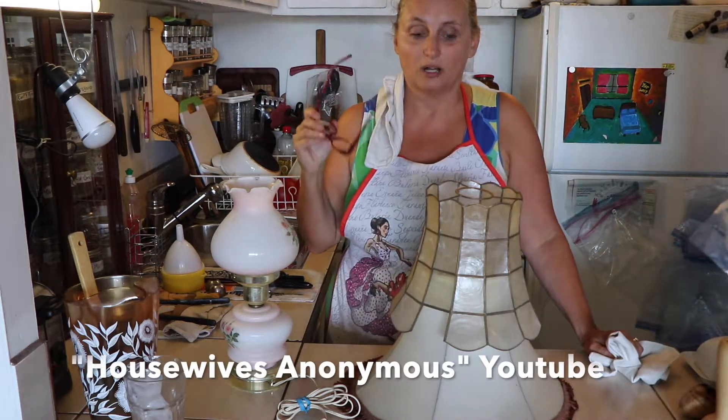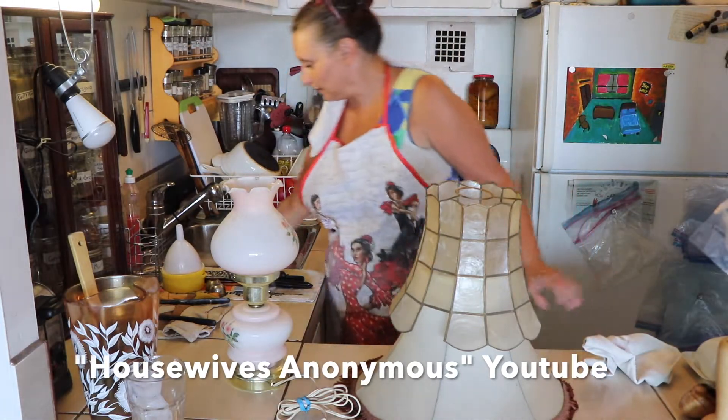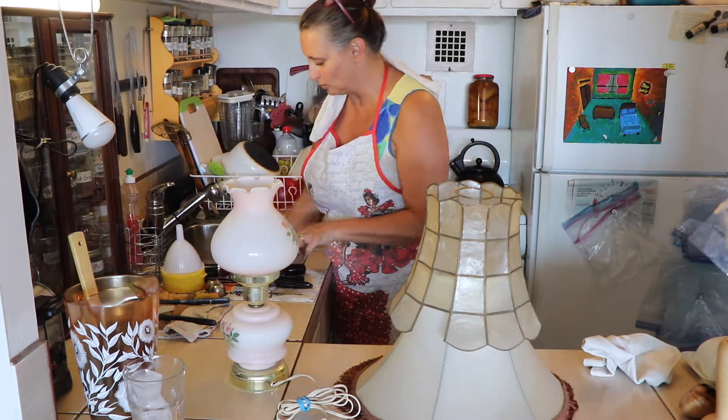Hi, this is part two of how to clean lampshades. Now, empty your water — you don't want to use the water you used for your dishes. That would have been a smart thing to do beforehand.